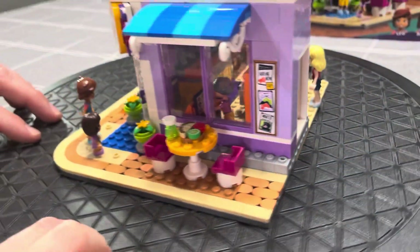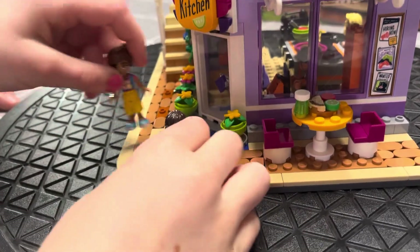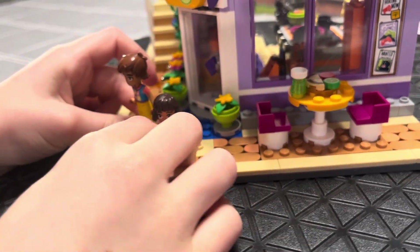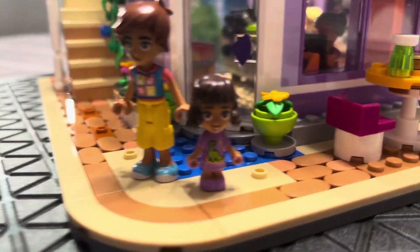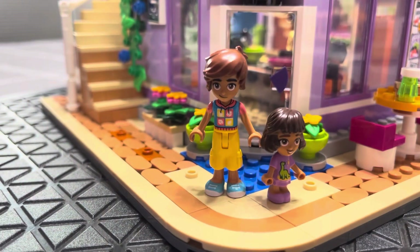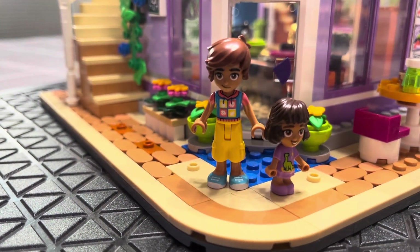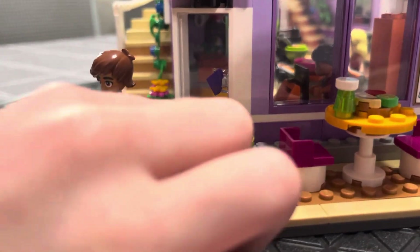We've got some characters here. Let's show the characters in the front. Who's coming in? This is Elba. And Leo. I like his sweater — I could have a sweater like that. Elba's got a dinosaur.